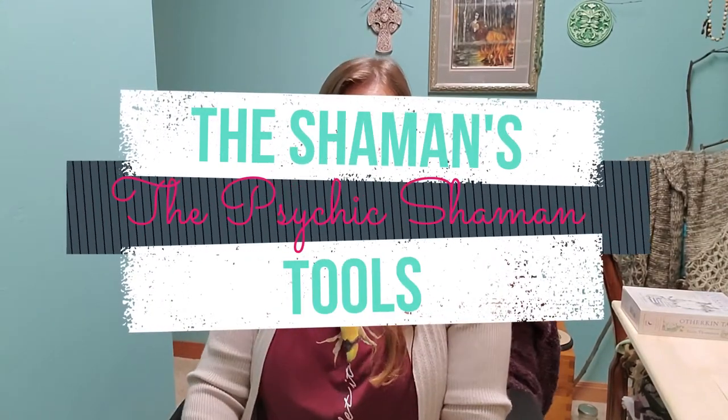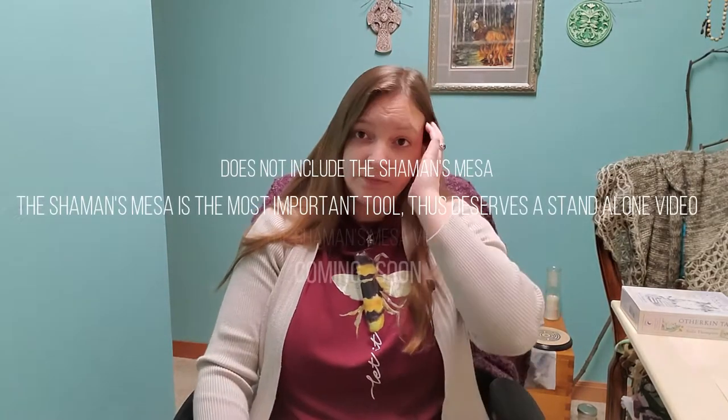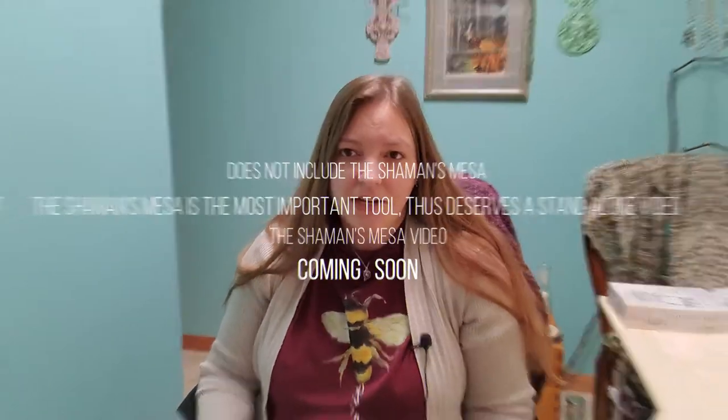Hello, I'm Mary the Psychic Shaman, and today is Shaman Saturday. I had a great idea from Lisa yesterday involving drumming, but I figured I would let you guys know what tools I use the most as a shaman for my shamanic practice. So of course we've got the drum and the rattle and Florida water and that kind of stuff, but I figured I would explain some of those items and tell you how I use them.